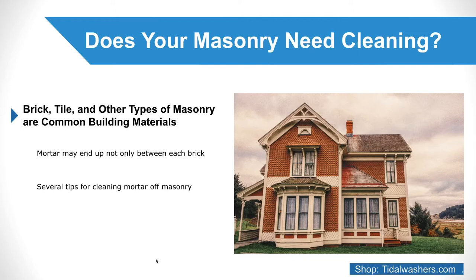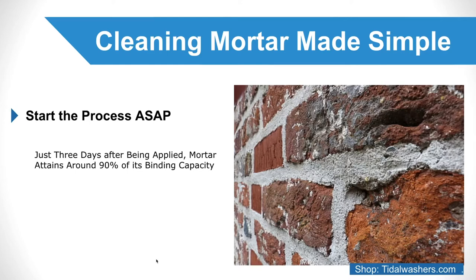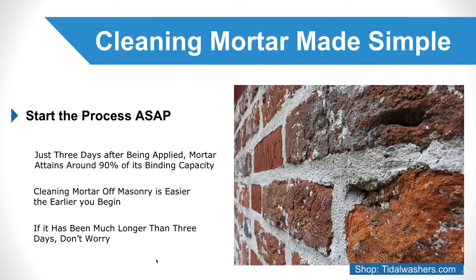Cleaning mortar off masonry made simple. Start the process ASAP. Did you know that just three days after being applied, mortar attains around 90% of its binding capacity? This is why cleaning mortar off masonry is easier the earlier you begin. However, if it has been much longer than three days, don't worry. Read on for more tips that will make cleaning mortar off masonry simple and straightforward.